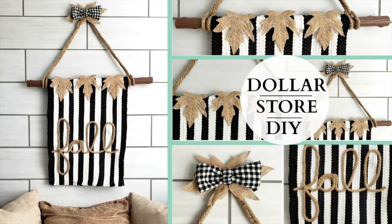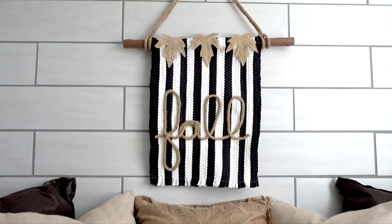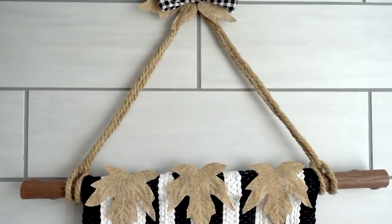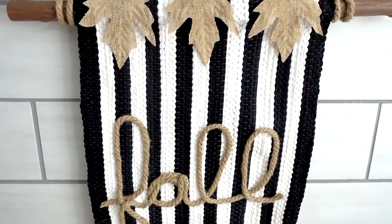Hi everyone, it's Melissa and welcome back to Four Quarter Crafts — happy Friday evening everybody! If you are watching this tonight, I hope you all had a wonderful week. I wanted to share with you this fall farmhouse DIY that I made. It is a hanging tapestry, and I made this using all items purchased from the Dollar Tree. I think this turned out really, really cute, and if you're interested in seeing how I made it, let's get started.